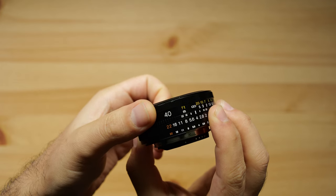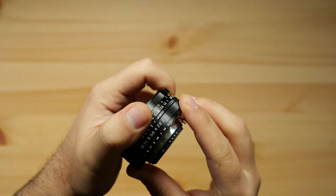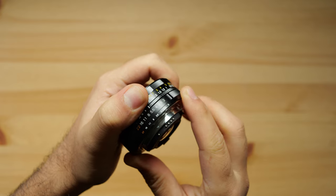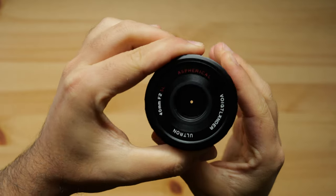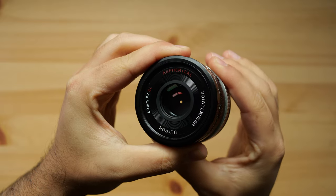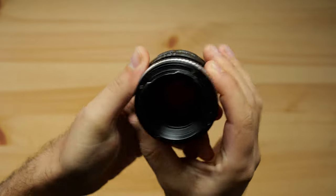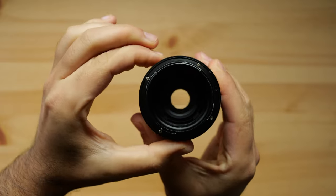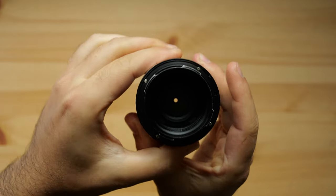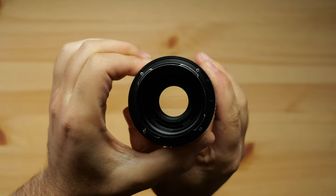The lens has a fast aperture of f2 and can be closed down to f22. The f-stops close by one full stop when turning the ring, so there are no half or one-third stops in between — like f3.5, for example. If you plan to use the lens on a mirrorless camera, I recommend buying the Nikon version, because with the right adapter ring you will have a de-clicked lens.